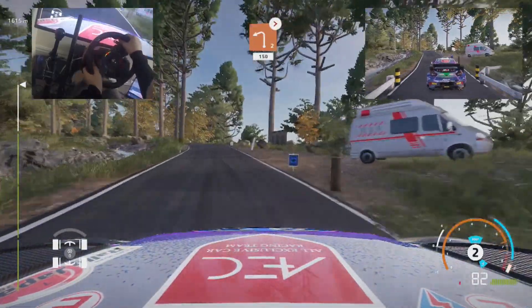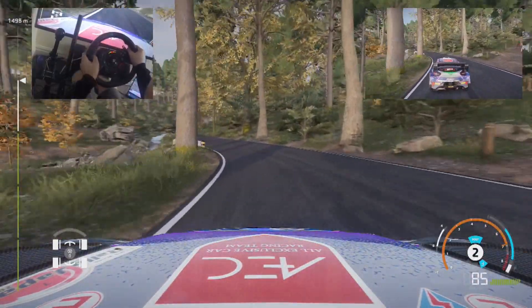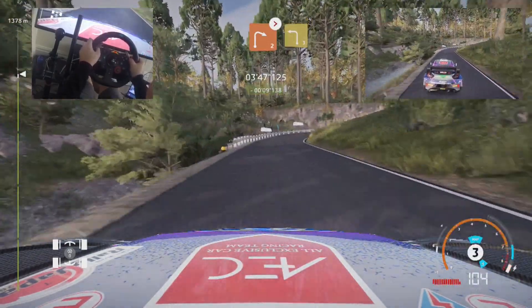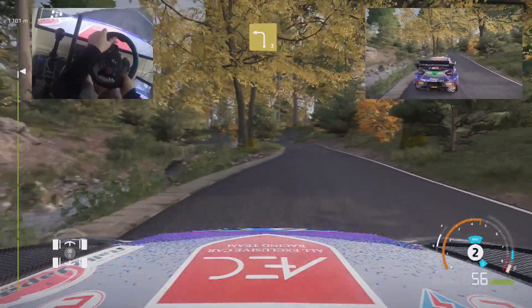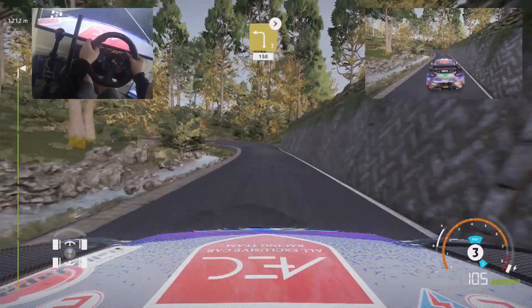Right 6, keep in, into right 6, keep in. Left 2, tightens, long, keep in, 150. Right 6, tightens, medium, and left 3, cut. Right 6, tightens, long, keep in, 150.